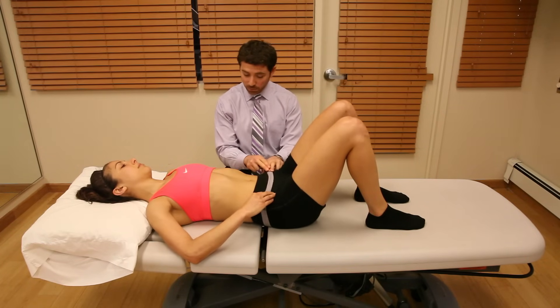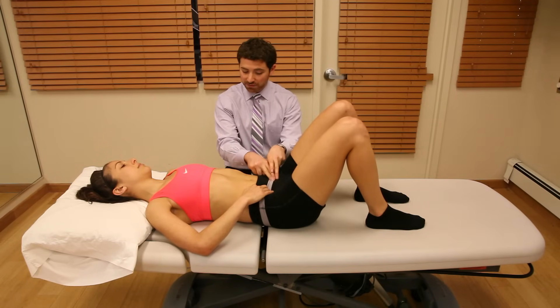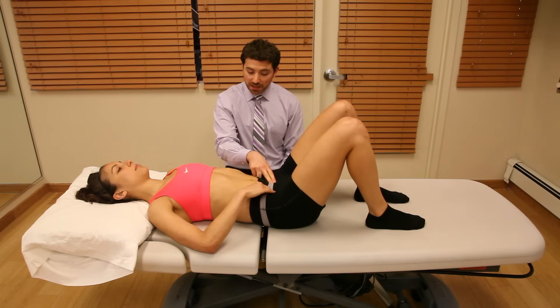We're going to take that bone and go about two inches toward your midline and about a half to one inch lower. We're going to put some light pressure in that spot.